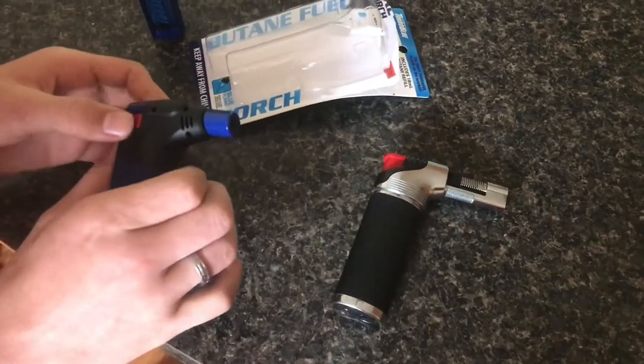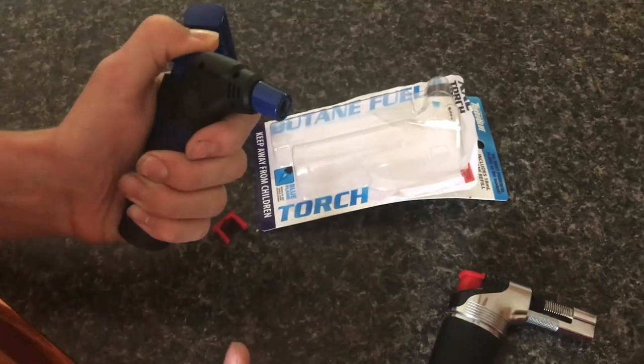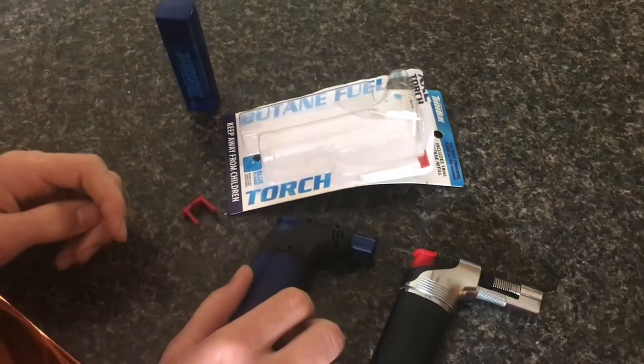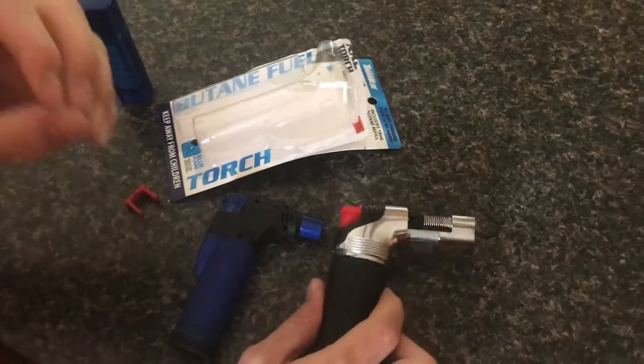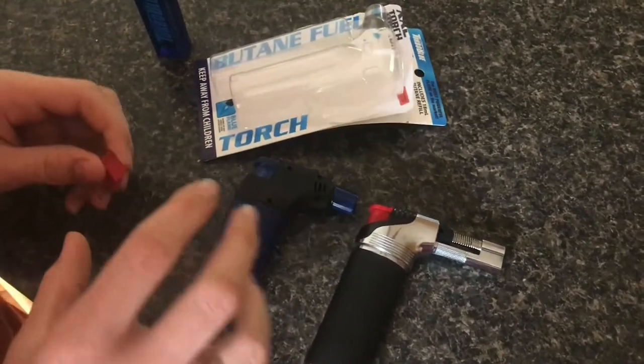So I picked this one up, and right off the bat I noticed it's a lot more reliable whenever I strike it — every time that flame lights. With the old one it was sort of hit or miss, and as it got later in its life it didn't light quite as well.